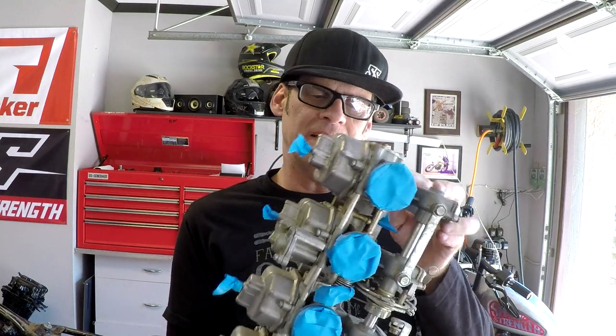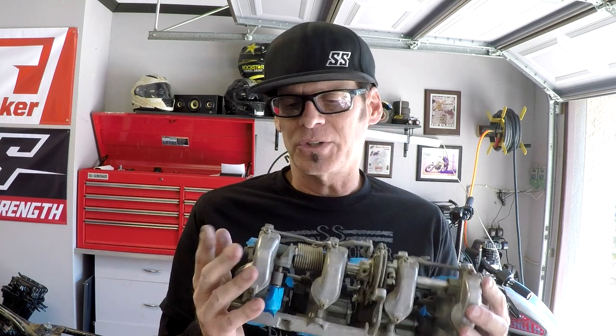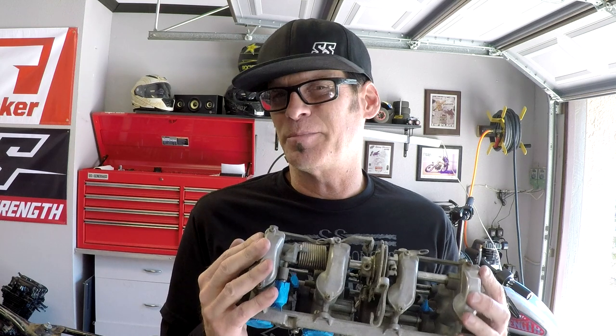We got this thing all cleaned up and all masked up. What I'm going to do now is put it in the sun for a while and let it warm up — it's winter here in Southern California so it's a little chilly, but there is some sun today. Letting the metal warm up makes the paint stick better. Then I'll give it a light coat of black paint, come back and give it two heavier coats, and we'll be done.